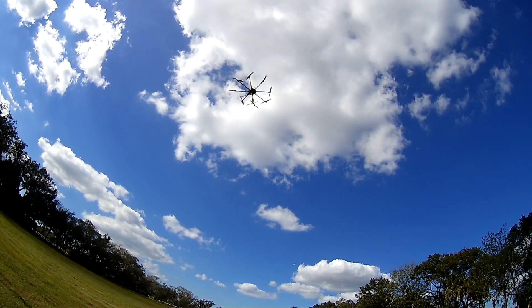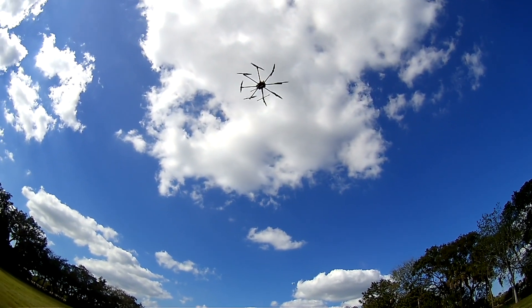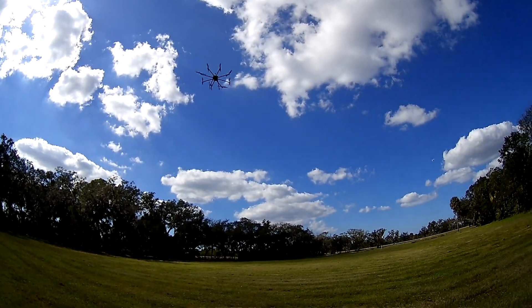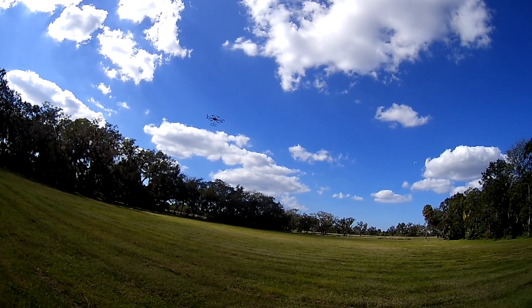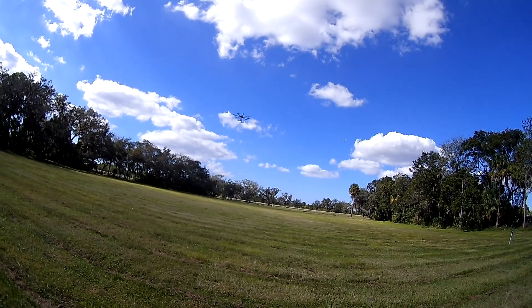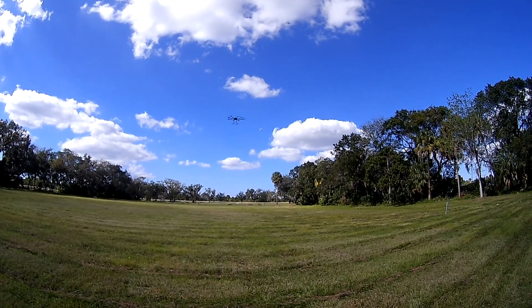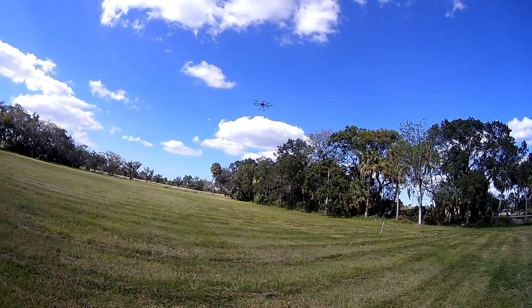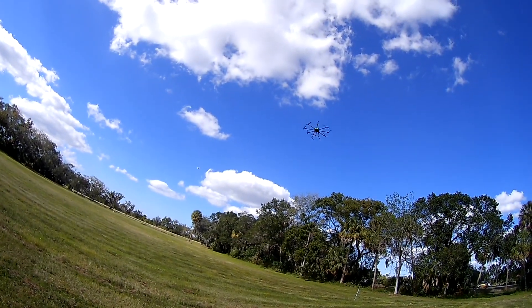Listen to that — those are some strong motors. This thing is a beast.